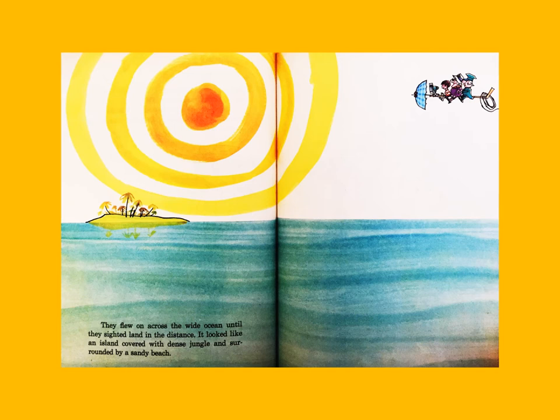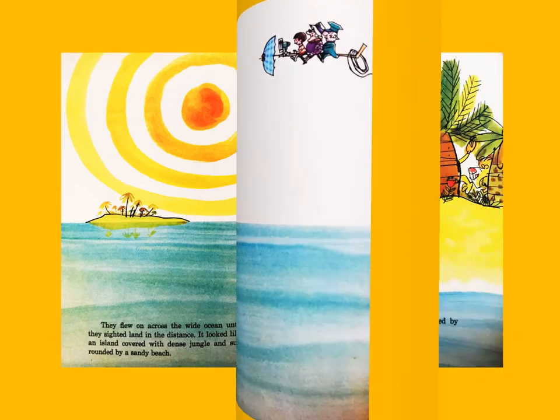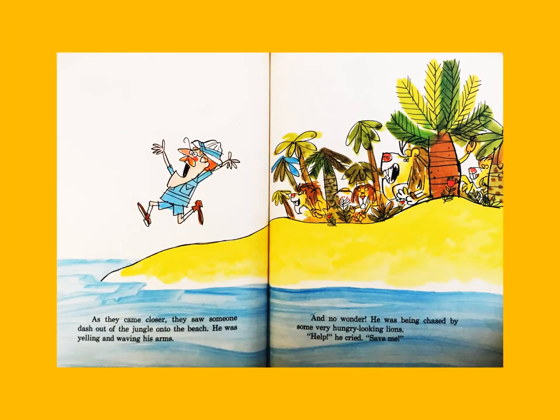They flew on across the white ocean until they sighted land in the distance. It looked like an island covered with dense jungle and surrounded by a sandy beach. As they came closer, they saw someone dash out of the jungle onto the beach. He was yelling and waving his arms — and no wonder, he was being chased by some very hungry-looking lions. 'Help!' he cried. 'Save me!'